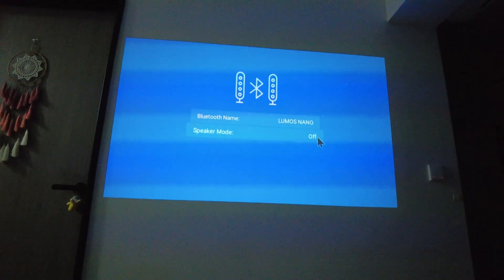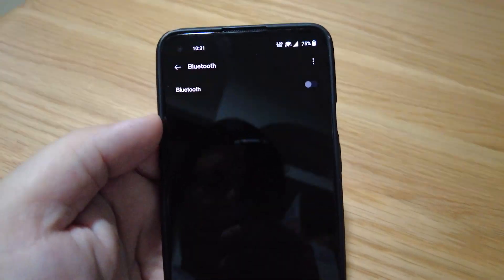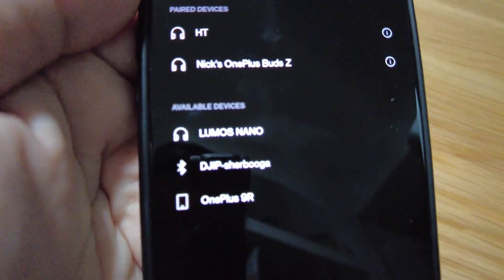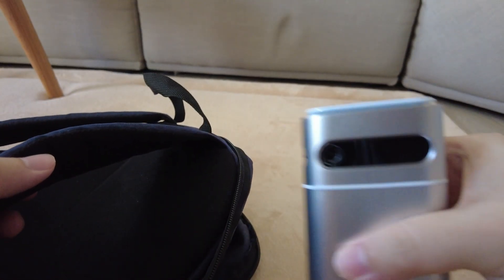What's even better is that it can double up as a portable Bluetooth speaker. One of our must-haves when we go overseas is a portable speaker because sometimes you just want to blast music in your Airbnb. Now we can cut that out of our packing list and bring this projector to enjoy a large screen plus a portable speaker.